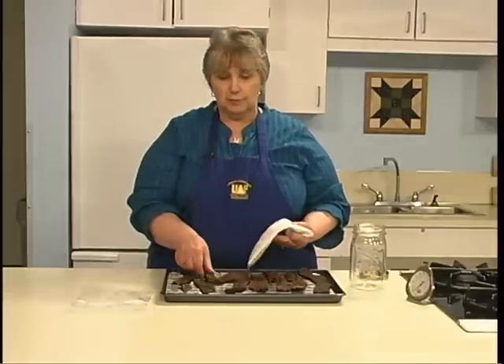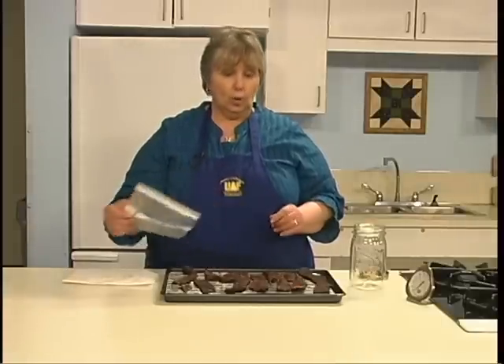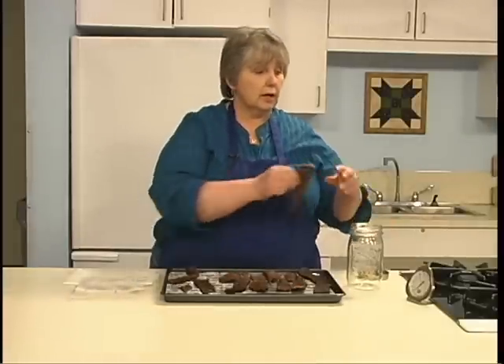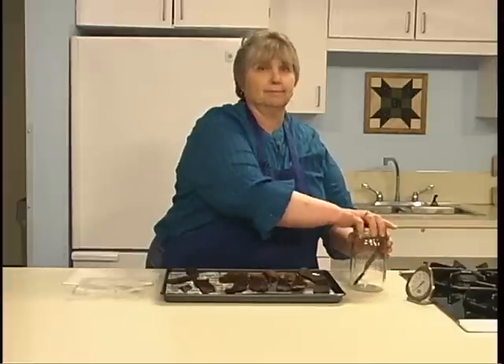When it's dry, remove the jerky strips from the racks, pat off excess oil with paper towels, and cool it off. Package it in a plastic bag or in a glass jar with a lid. Refrigerate or freeze the dried jerky. For best quality, use the product within one year. Dried jerky takes up moisture easily, so be sure to keep it sealed and cold after the drying process.